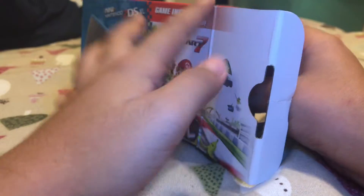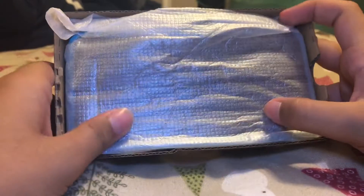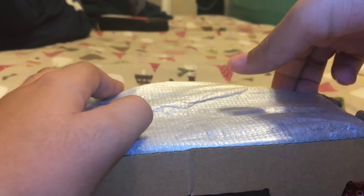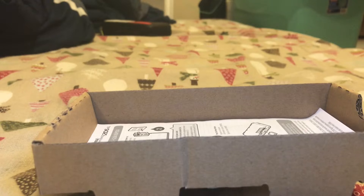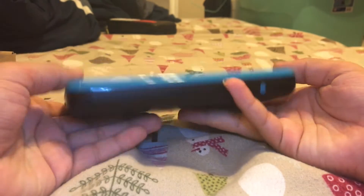I think I see it already. So first here we have the console itself. Let's see what we have on the bottom. Here looks like we have instructions. We are going to take it out and reveal it. And we have the 2DS XL itself.